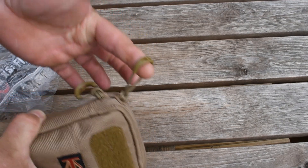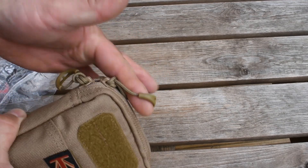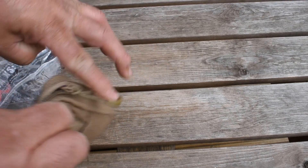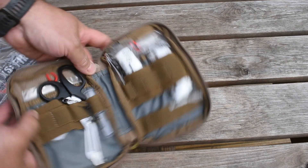The easy-assist zip pulls are really good — if you can see that, the loop on it, really strong, nice and accessible quickly. Even if you had gloves on you could get into that.